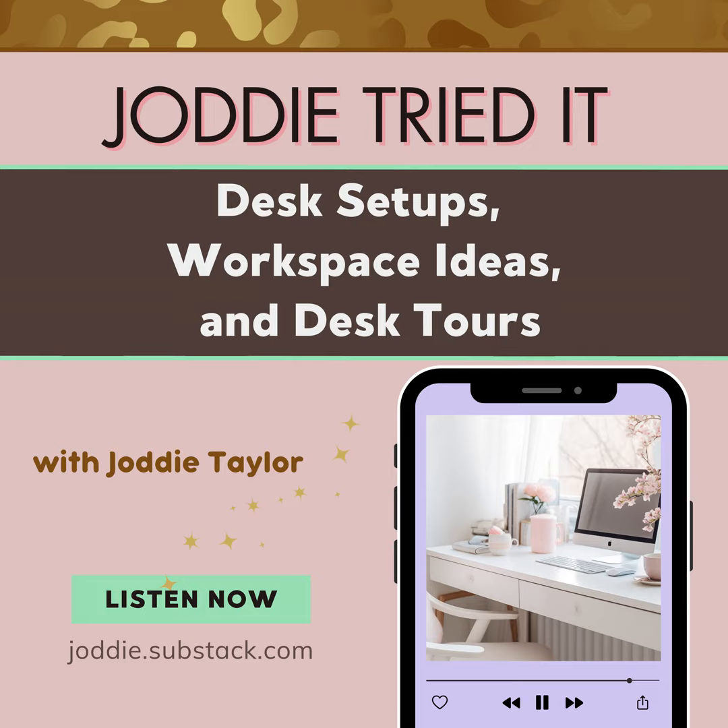I'm going to leave you with a quote — it's what I strive for, whether it's my workspace or my space at home. Here's the quote: 'Have nothing in your house that you do not know to be useful or believe to be beautiful.' — William Morris.